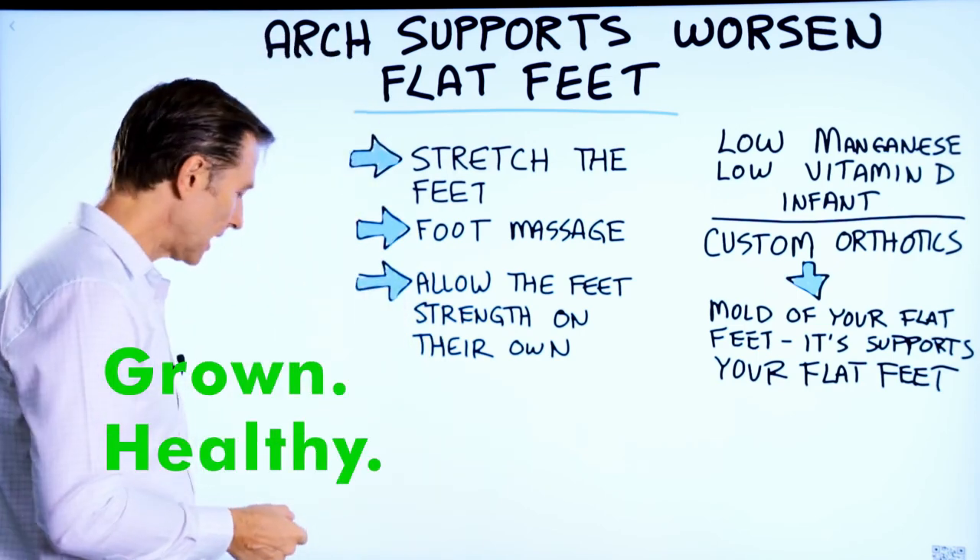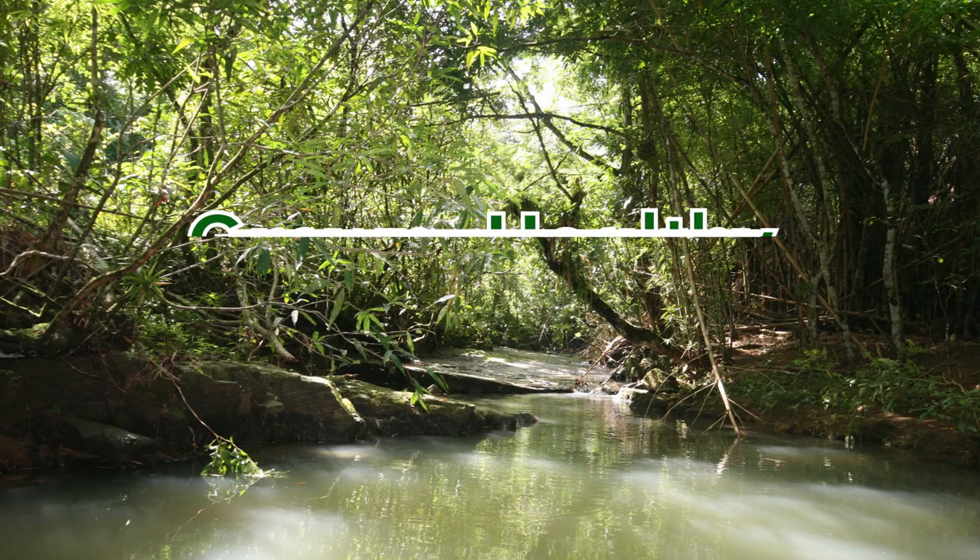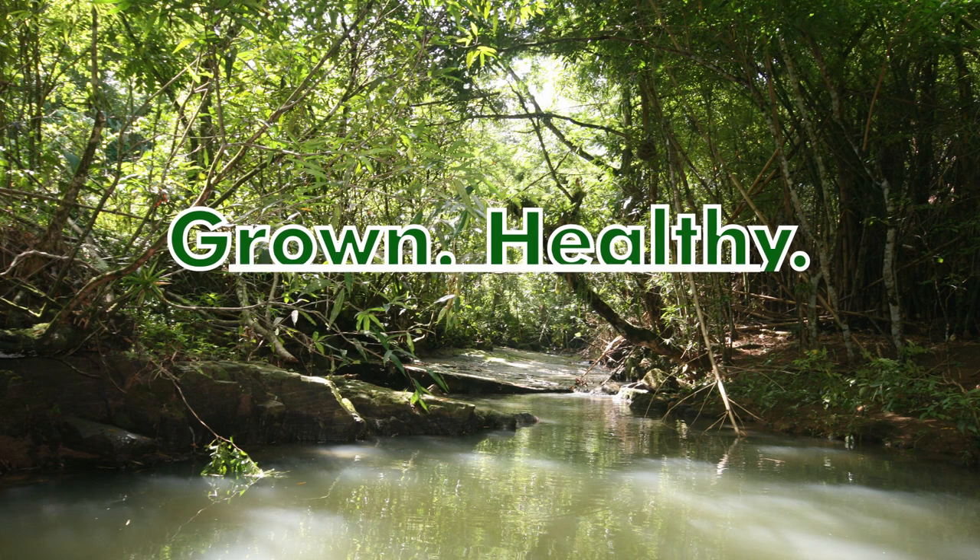Growing up, I had flat feet really bad. Who knew Dr. Berg had flat feet? Hey guys, this is Growing Healthy, the show where we explore self-improvement through movement.